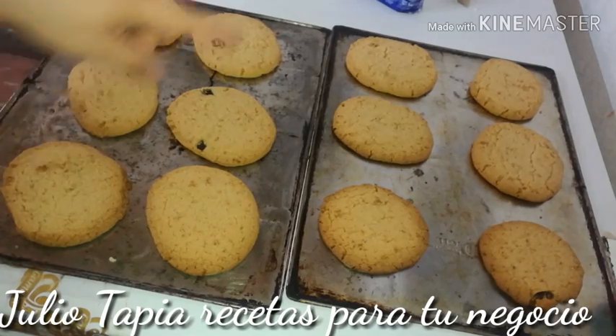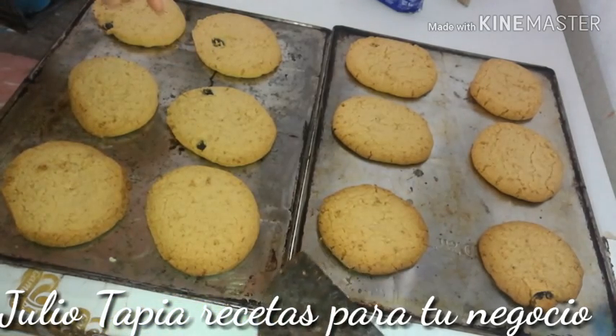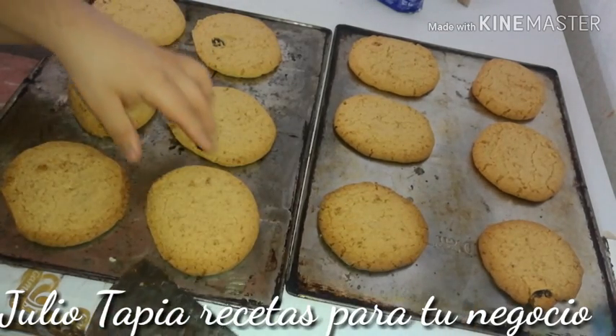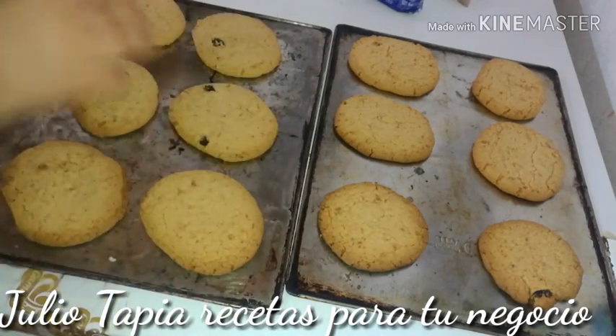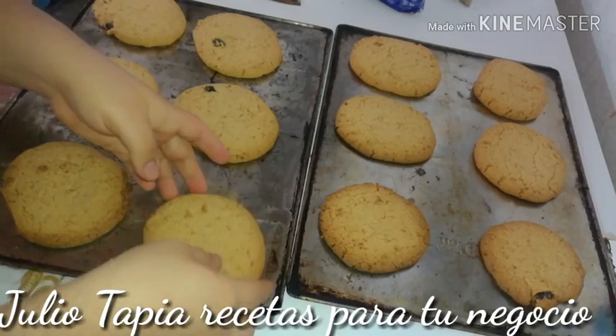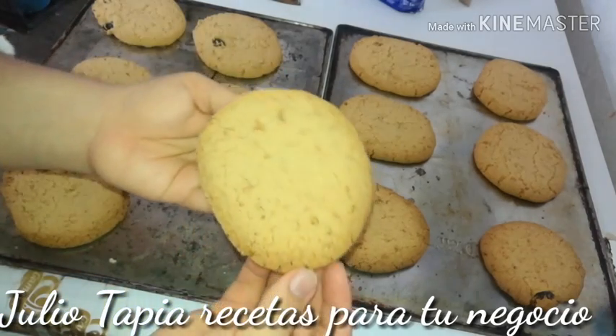Las ingresé al horno por 20 minutos la primera charola; la segunda tardó 17 minutos, a 200 grados. Y así nos han quedado estos deliciosos polvorones.